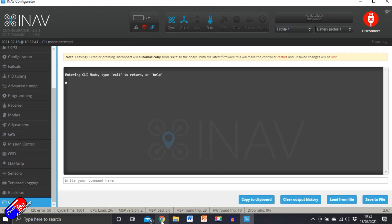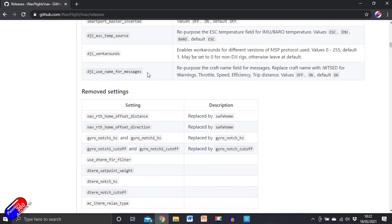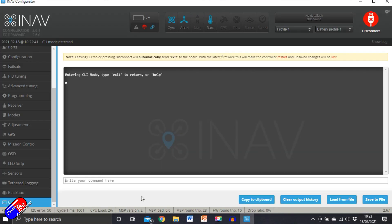iNav 2.6 is what you need to have this in place. If you go into the iNav 2.6 release notes at the bottom under new stuff, there are three things: username for messages, workarounds, and ESC temp source. The DJI username for messages will send you information about warnings, throttle, speed, efficiency, and trip distance values. By default it's turned on. If I type 'get DJI' in the CLI, you can see the default settings: DJI workarounds is set to 1, DJI username for messages is on by default, and ESC temp source is set to ESC.